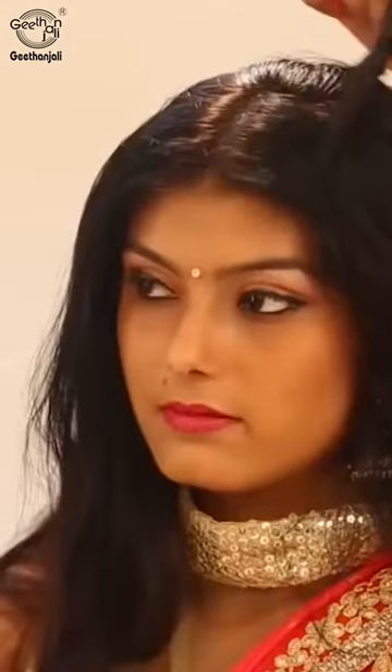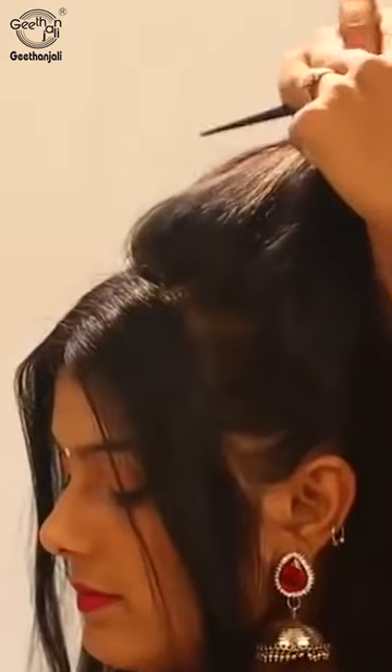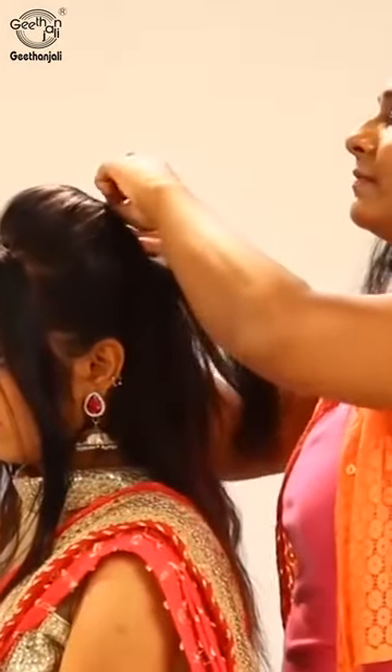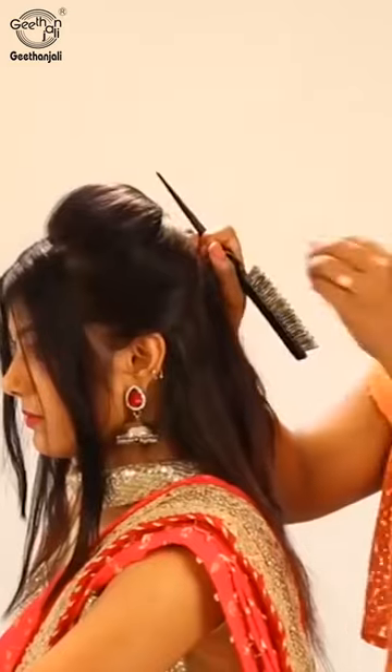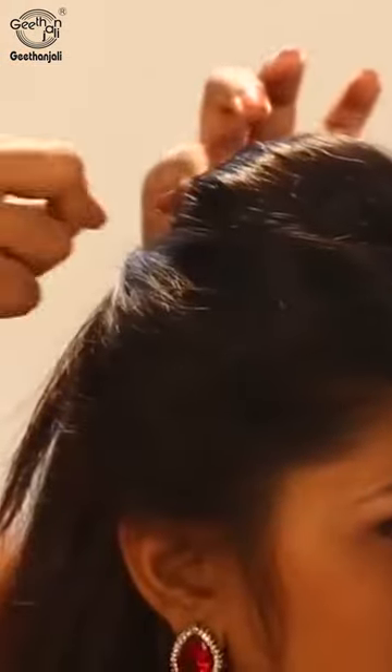First we'll do the center partition, side partition and hold back. Take a rubber band, put it and here it's the bun. Take a bobble, put it with your backside puff. Tuck in with the poppy pin.